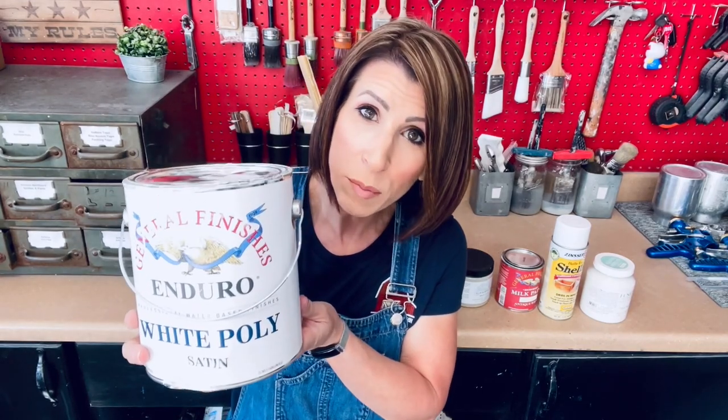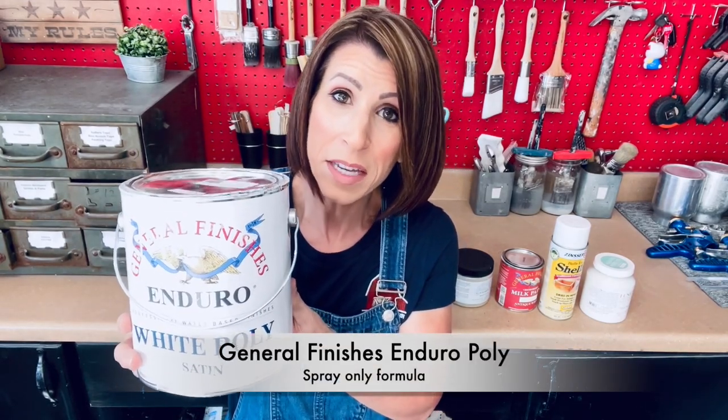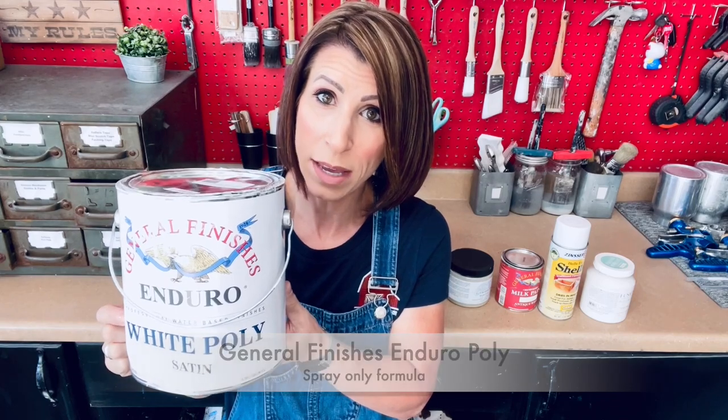This next one is one that I use very, very often — you can tell because I order it by the gallon. This is the General Finishes Enduro White Poly. In my opinion, this is one of the most durable products out there on the market. It is a spray-only product and a paint and poly in one, so no additional topcoat is required. I use this quite a bit especially on high traffic areas because I know it's an extremely durable product, and I don't have to worry about the longevity. It definitely isn't going to yellow either.